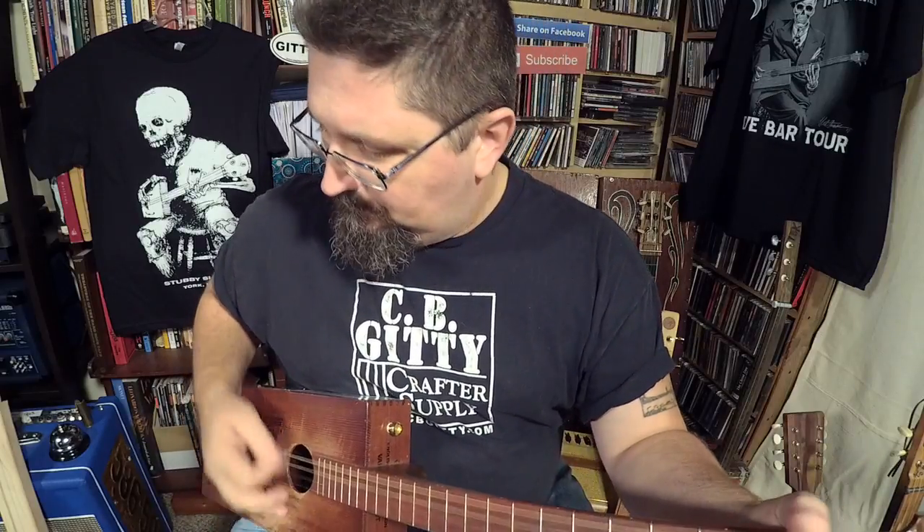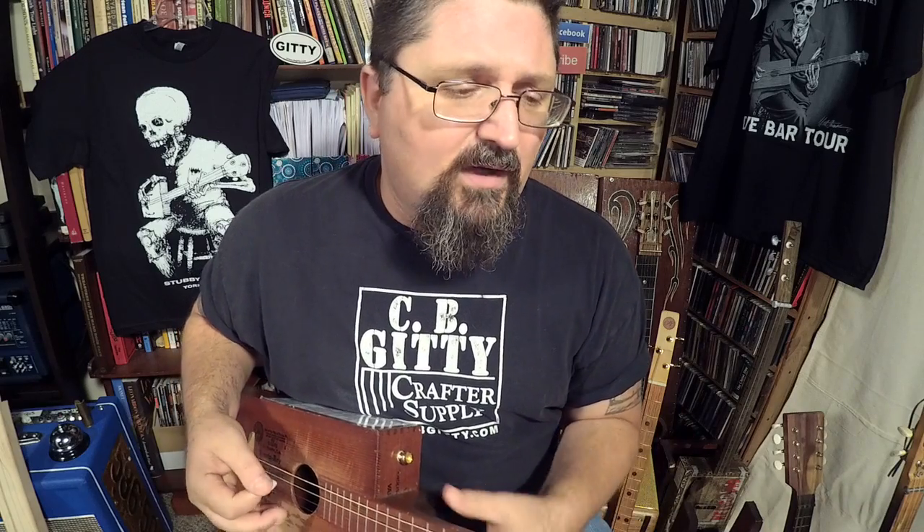Poor But Satisfied. When we went into the studio to record this album, I forced the band to listen to Led Zeppelin 3. Led Zeppelin 3 is the album where they went acoustic — well, half acoustic — and they had songs like Bron-Y-Aur Stomp. That's the feel I wanted for Poor But Satisfied: acoustic, but like a brass knuckles acoustic.